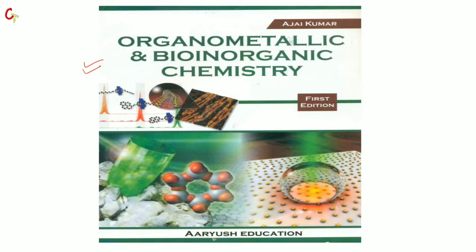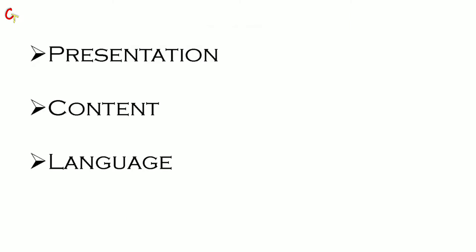First, we will see a review covering the presentation, content, and language. I will first talk about language. The coordination book is easy to understand. Bio-Organic Chemistry — if you have to study Bio-Organic Chemistry, then it's easy to understand. The content is good.